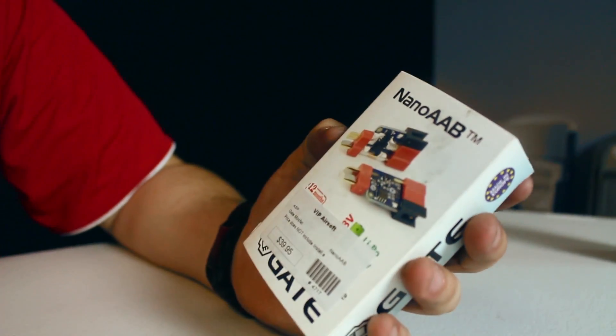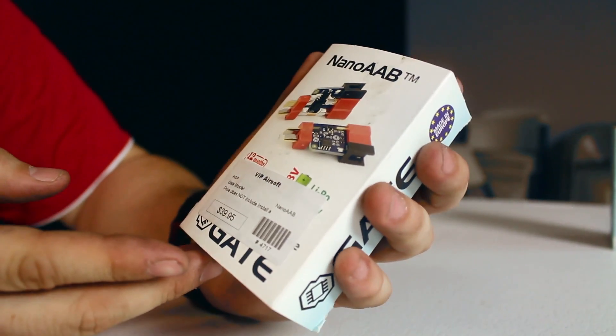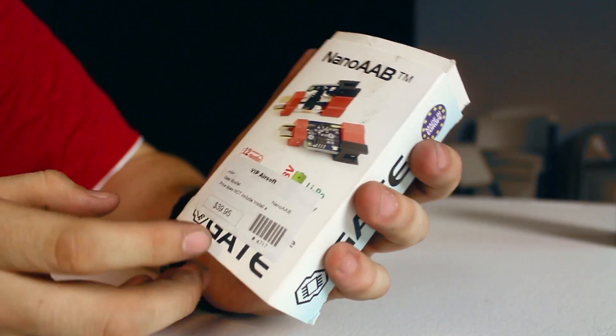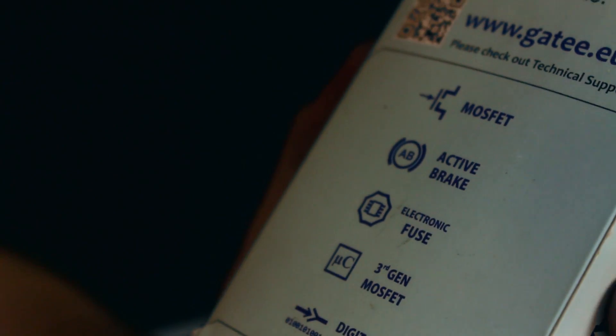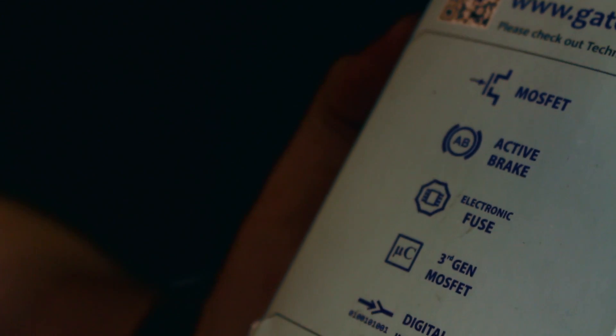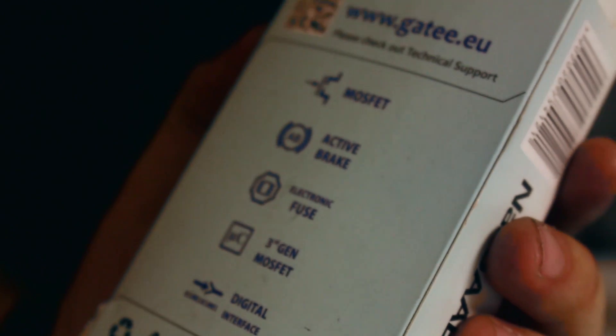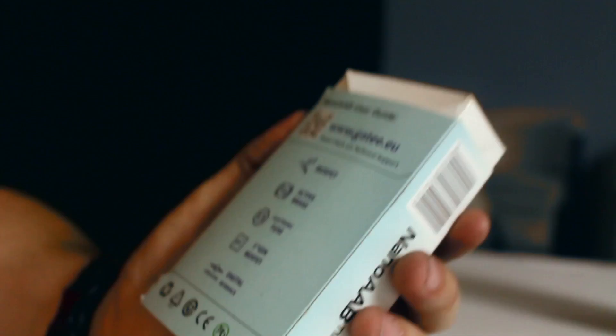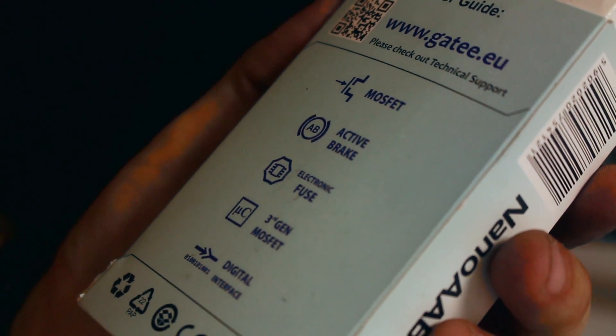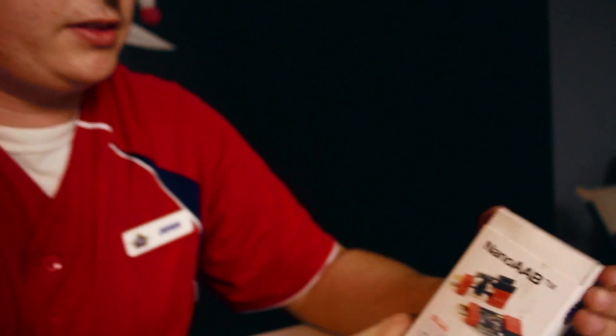The next one we're going to go to is the Nano AAB. These are $40 MOSFETs. What is the Nano AAB? It's a smaller MOSFET, and the AAB stands for active braking. So what active braking means is it should stop the motor, so the cutoff lever doesn't have to be there. It also has digital fuses, third generation, and a digital interface.